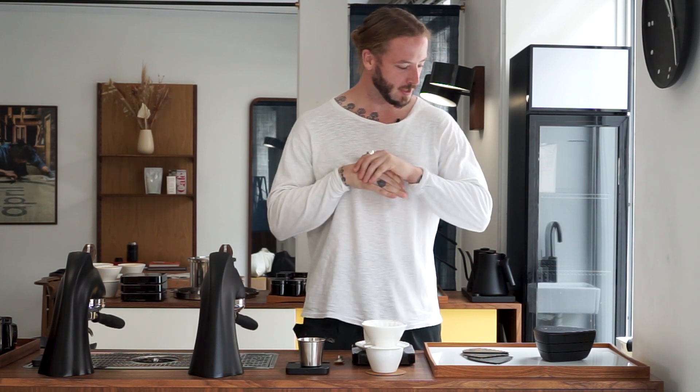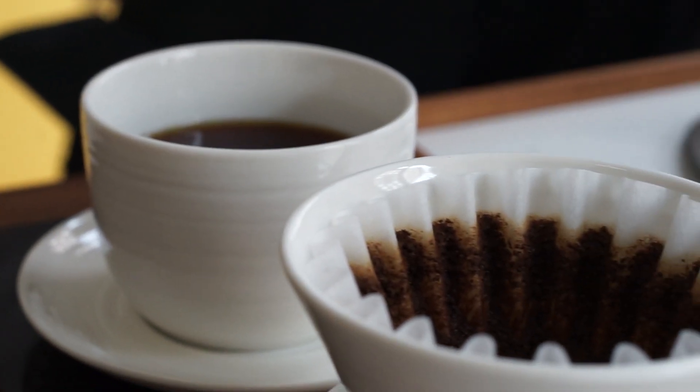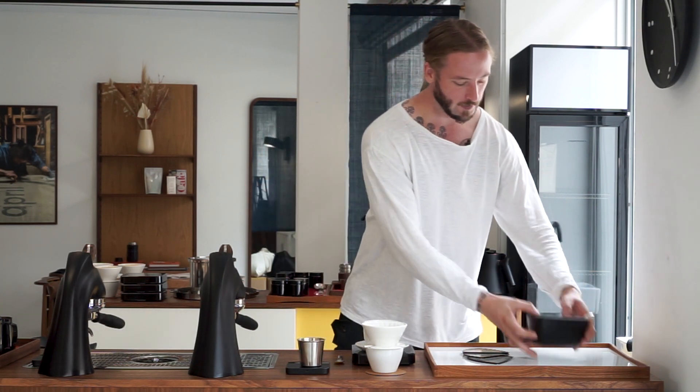For this episode, as we always do, we're exploring how we can make better tasting coffee with the April Brewer. And this time, in order to make it taste better, what we've done is that we're testing this — which is basically a coffee sift. So what we do is that we're sifting the coffee grounds after it's ground.